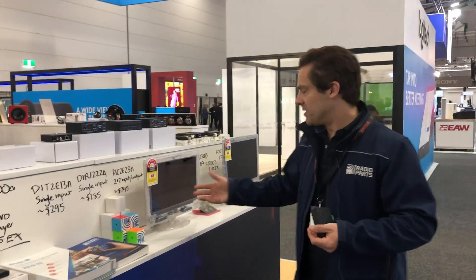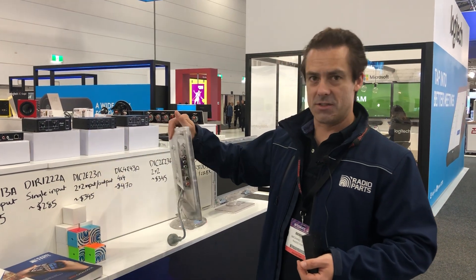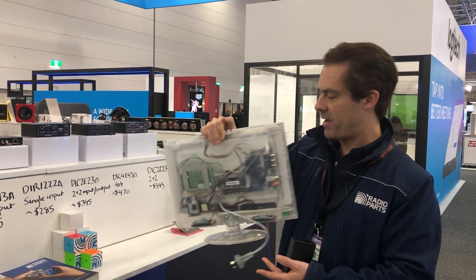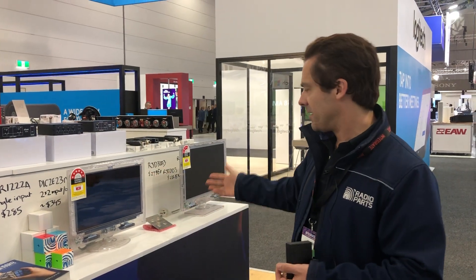Here we've got some prison TVs. Each state has different requirements. As you can notice, they're completely transparent so there's no hiding contraband. Some have short cables, some have longer cables depending on the state, and we have different sizes — 15 inch and 19 inch.